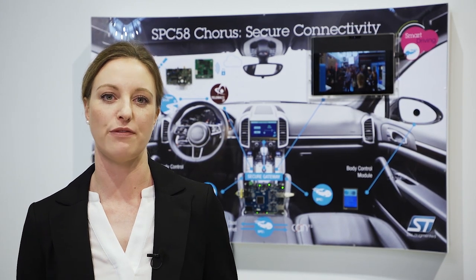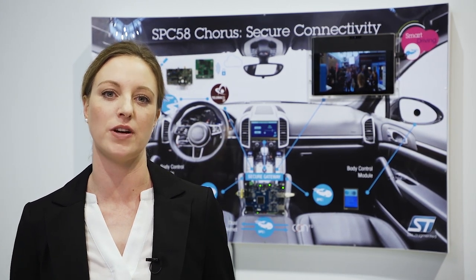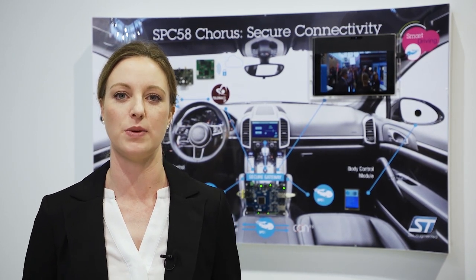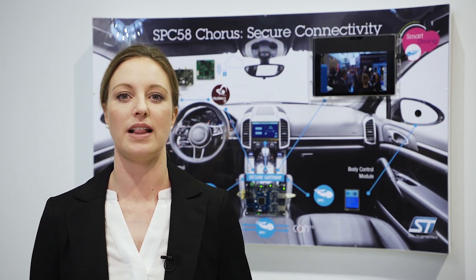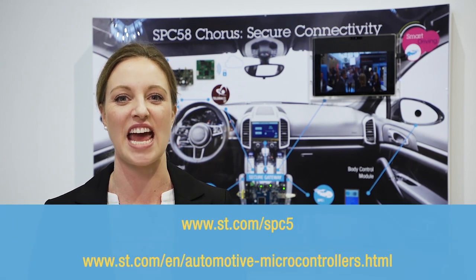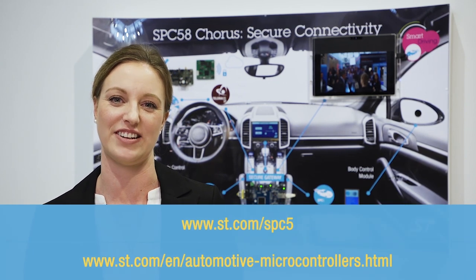We have our SBC58 1MAC and 6MAC versions that are available right now — check out our website and our distributors' websites. We will also have the next set of devices, the 1MAC and 2MAC versions, coming soon later this year. So stay tuned and in tune with ST's Corus series.